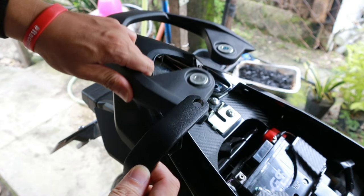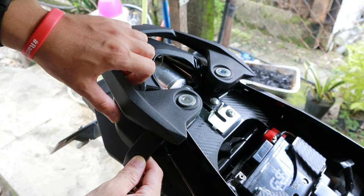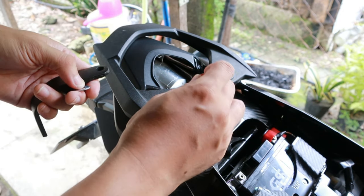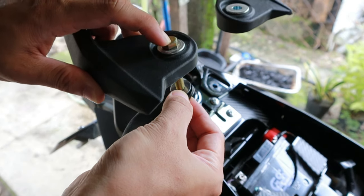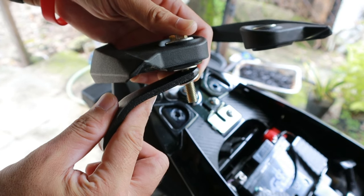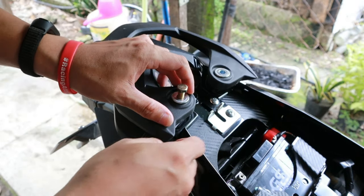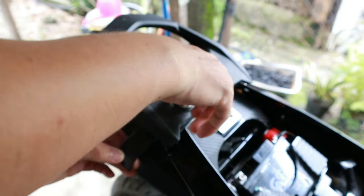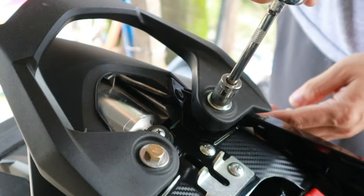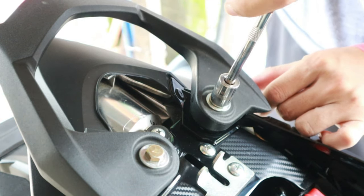Sunod naman mga idol, itong bakal na ito ay dyan natin ilalagay sa ilalim ng grab bar. And then ang gagamitin nating bolt ay yung pinakamahabang bolt na kasama sa bracket. Pagkatapos malagay natin yung dalawang bakal mga idol, pwede na nating higpitin ng konti pero hindi sobrang higpit kasi ilalagay pa natin talaga yung pinaka-bracket niya.